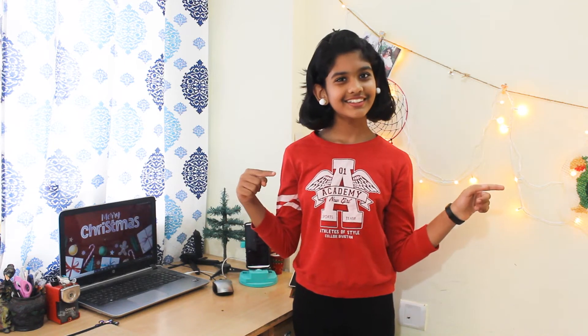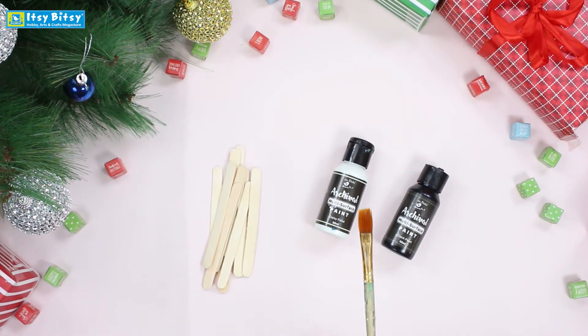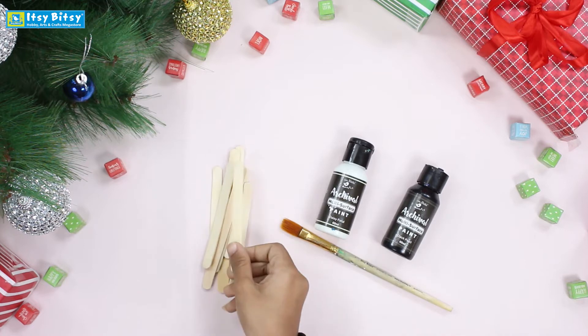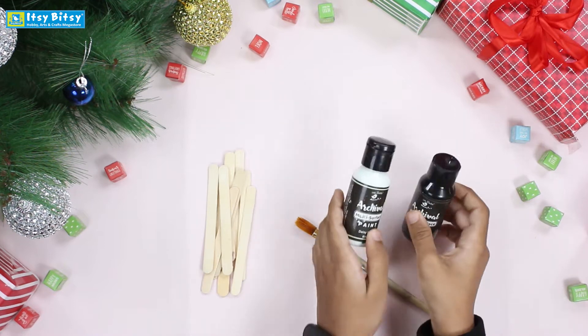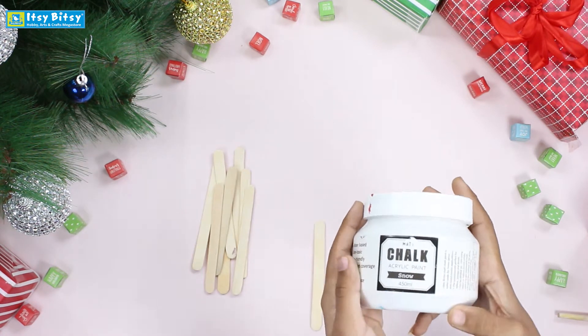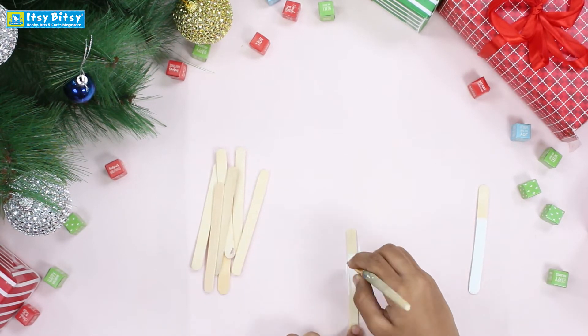Hello everyone, welcome to Itchibitschikids channel. My name is Gauri and today we are going to make a Christmas decoration. We are going to use a flat brush, ice cream sticks, and two chalk paints: black and white. First, we will paint the sticks with white chalk paint, leaving the rest part for the hat, which is black.